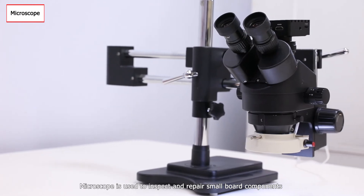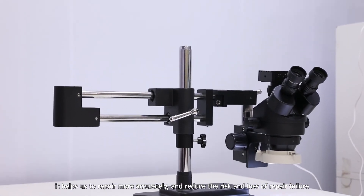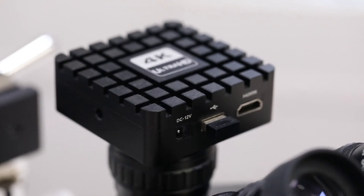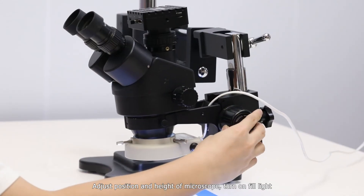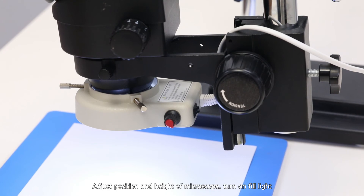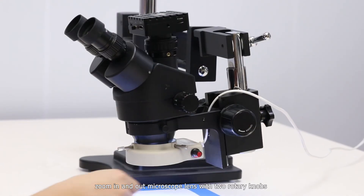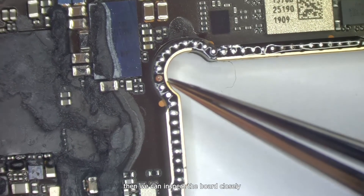The microscope is used to inspect and repair small board components. It helps us to repair more accurately and reduce the risk and loss of repair failure. Adjust the position and height of the microscope, then turn on the fill light. The red rotary knob adjusts the light brightness. Zoom in and out with the two rotary knobs, and then we can inspect the board closely.